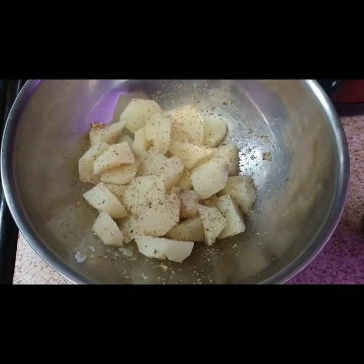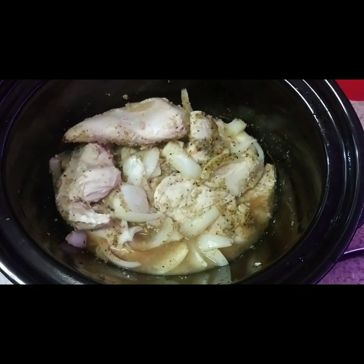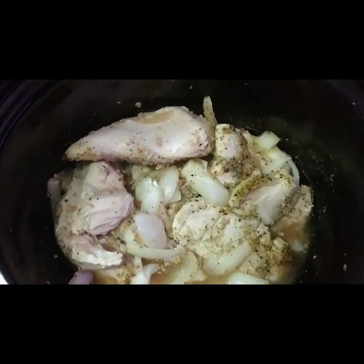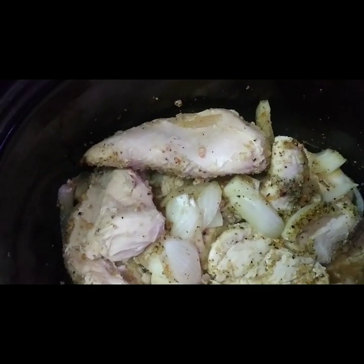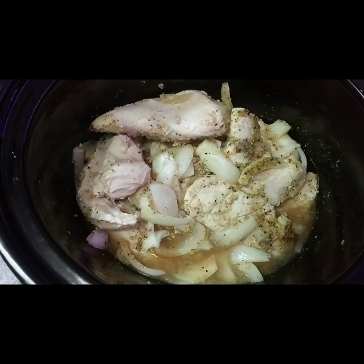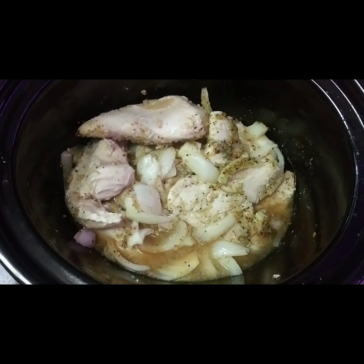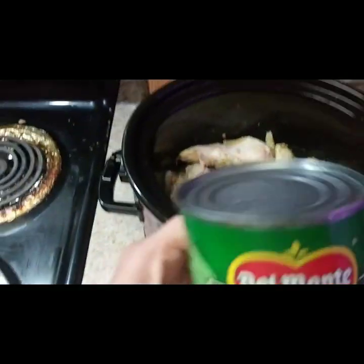I'm gonna put these in the fridge for about 30 minutes to let them cool off before I add them into the crockpot. I want to show y'all — you see the juice that the chicken makes? It makes its own broth. And you see how the chicken has gone from pink to white — that's what you want. By the way, it's been cooking now for an hour and 45 minutes, so I'm gonna let it cook for another hour.